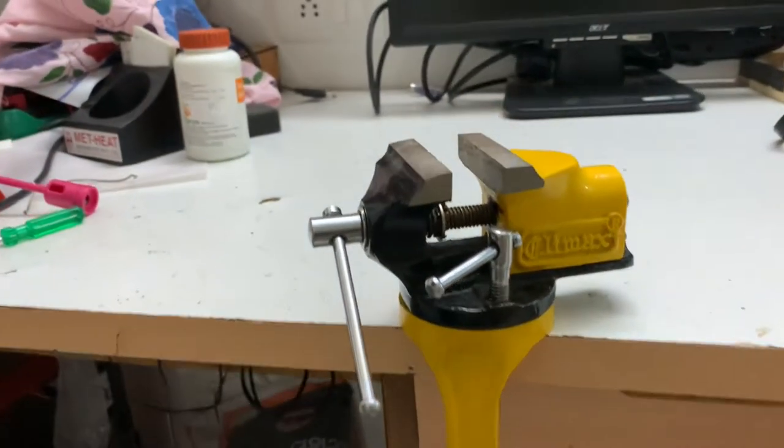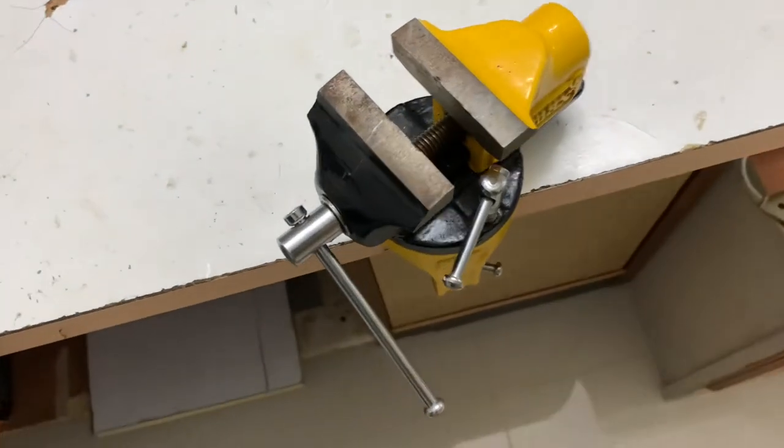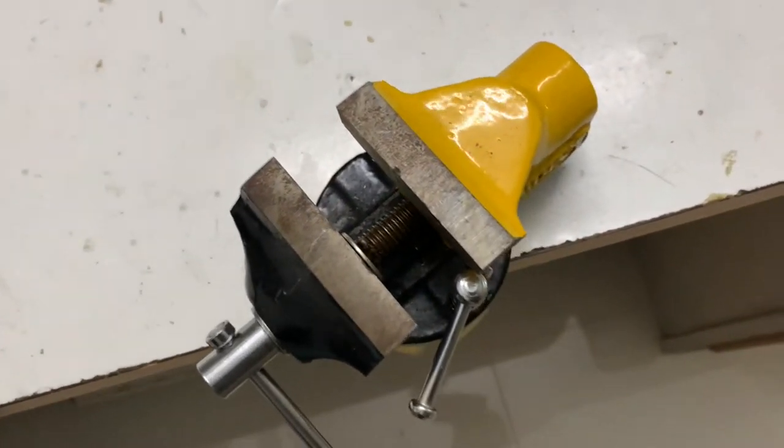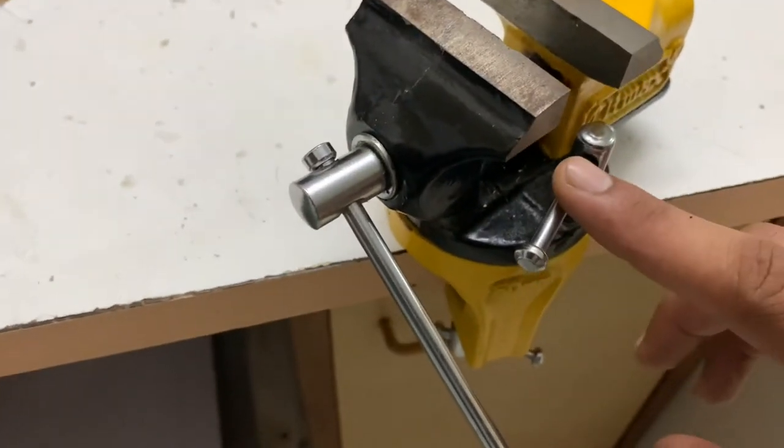Hello friends, welcome back. Today I will show you a Baby Vise from Climax, which is a must-have home product for all your DIY activities. You always need something to hold your work firmly in place.